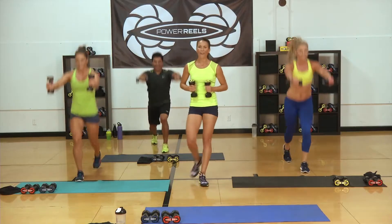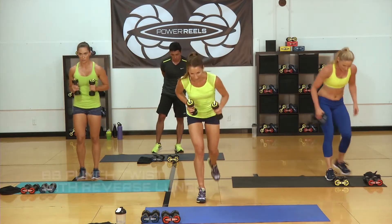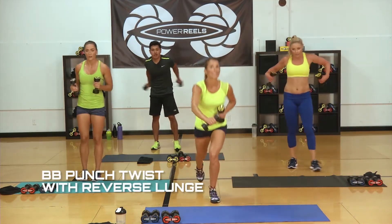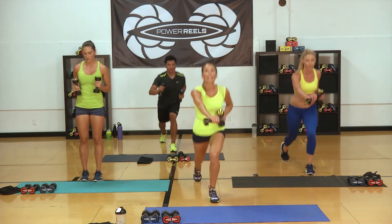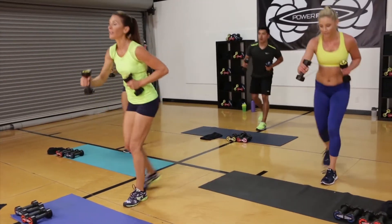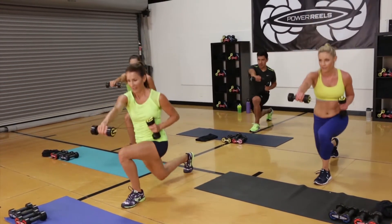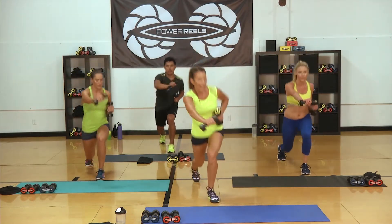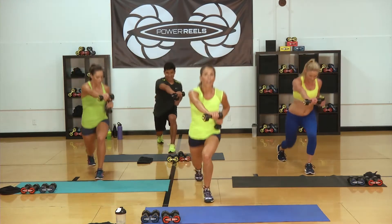Five, four, three, two, one. Settle that heart rate — go back down. Last time through. Switch it out — that's why we have more than one resistance. Breathe — in through your nose, out through your mouth. We are training that body to be better, fitter, stronger. With the Power Reels, we get constant resistance for constant muscle tension.